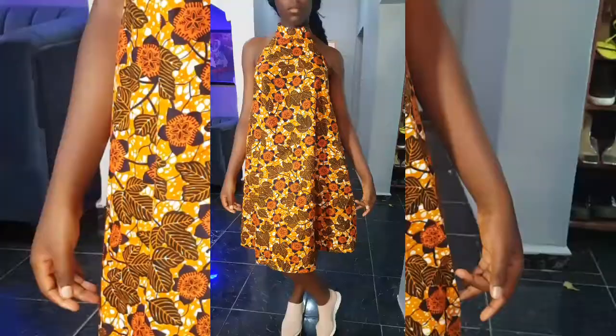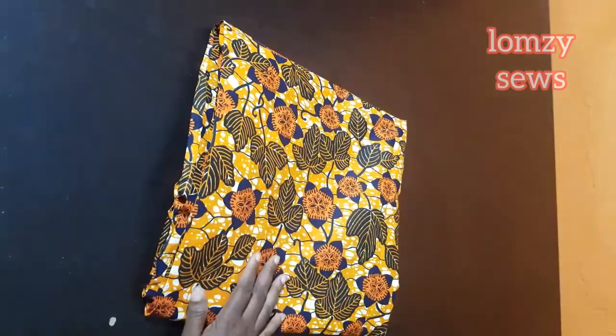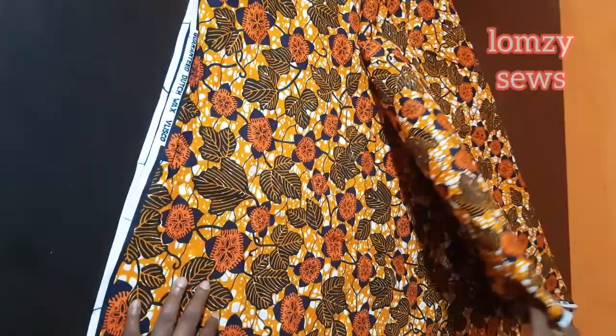To make this I use two and a half yards of African fabric. I will start by folding the fabric into two — so this is it folded into two as you can see. Then I will take one end of the fabric and place it like I'm making a triangle.